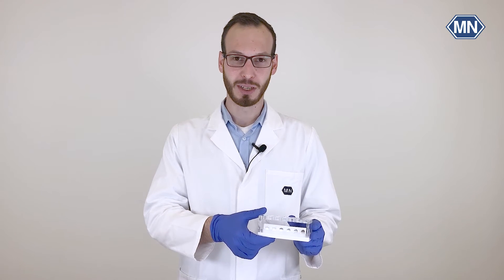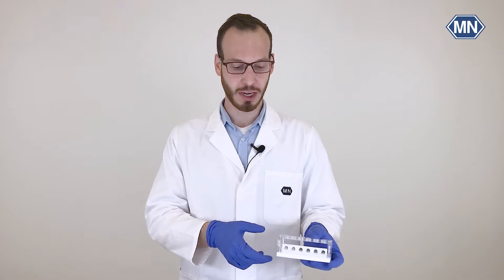Hello and welcome everybody to our today's tutorial. My name is Michael Klees and I'm International Sales Manager here at Macherei Nage. Today I want to present to you our Nucleomag ZEP Mini and how you can conveniently extract and purify nucleic acids using our magnetic bead technology.